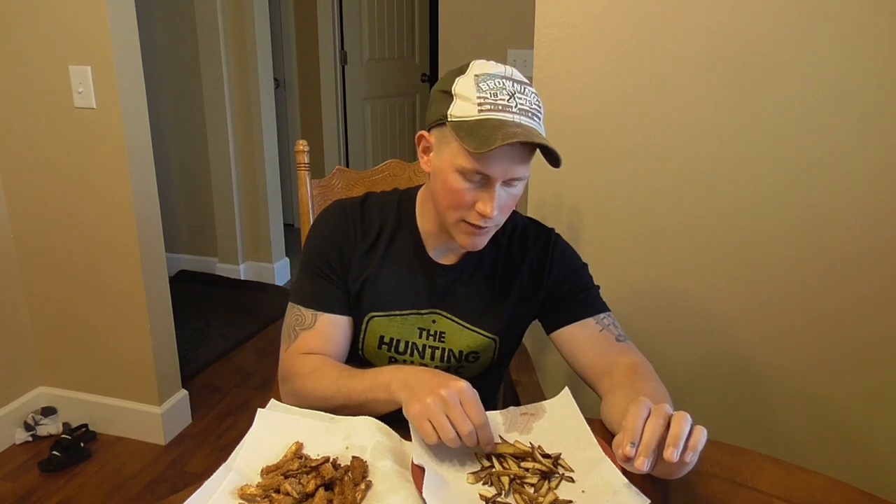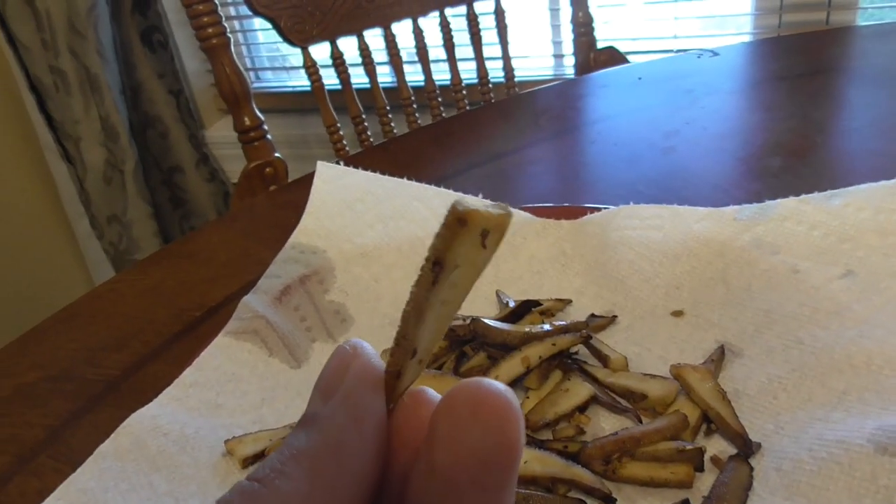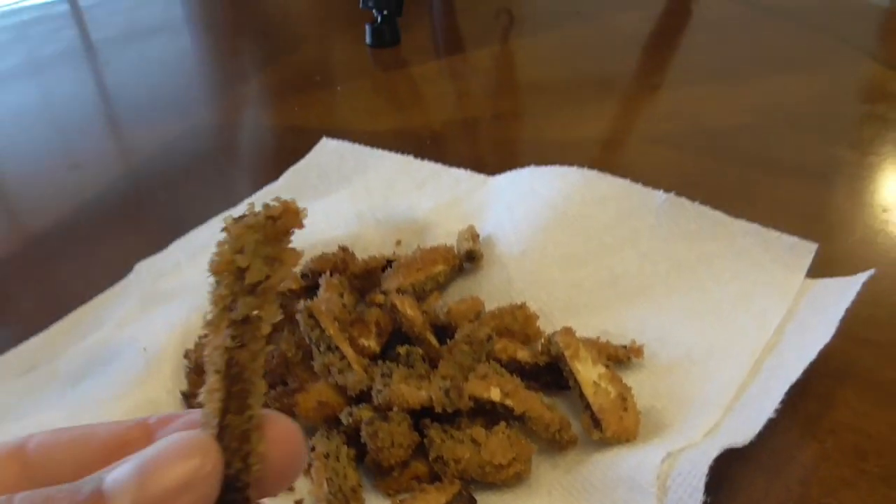So the sautéed ones were cooked with garlic, minced onion, salt, and pepper on a super low heat — it took about 20 minutes for them to get done, sautéing until they just slightly turned brown, which was the online recommendation. For the deep fried ones, I did them like I would do a morel: milk and egg wash with panko breadcrumbs — sometimes I'll use rice crackers or flour — with salt and pepper, and I didn't add any extra seasonings because I wanted to see what I had. This is the first time I've tried these, and I'm going to be honest about what I think. Let's go with the sautéed one first.